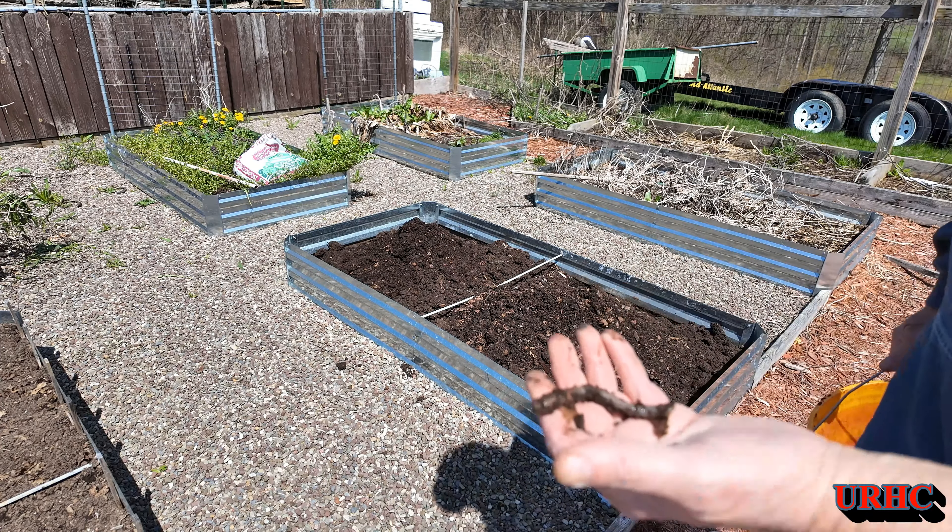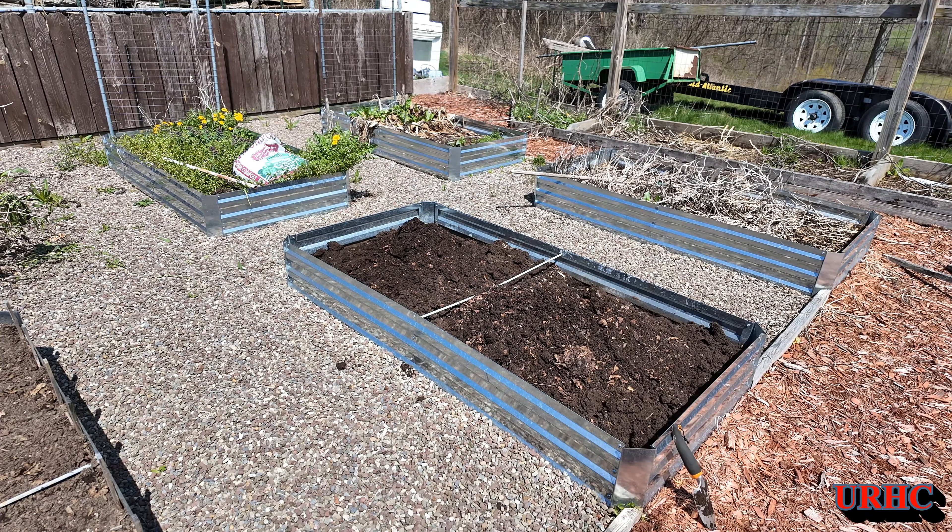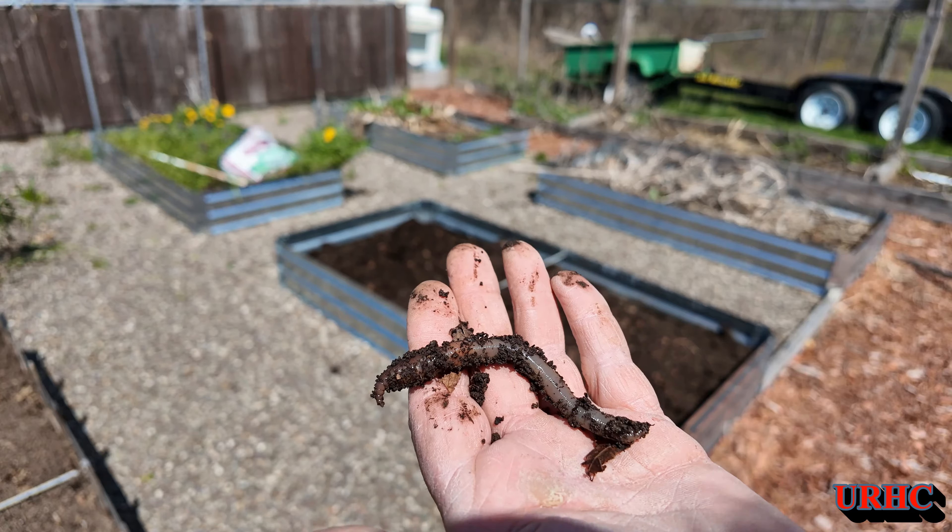There have been some big worms in that compost — I bet that would catch a big fish. Look at the size of that thing!